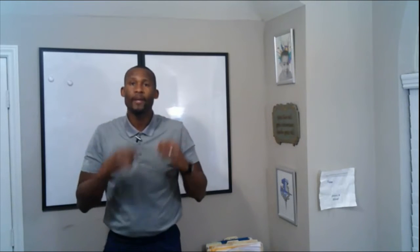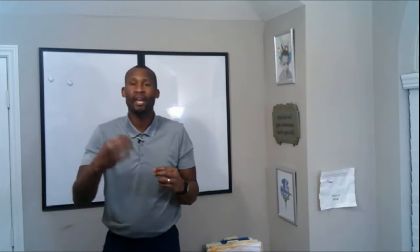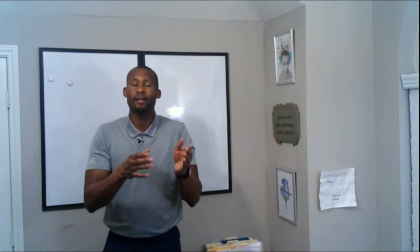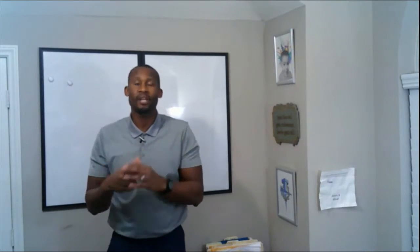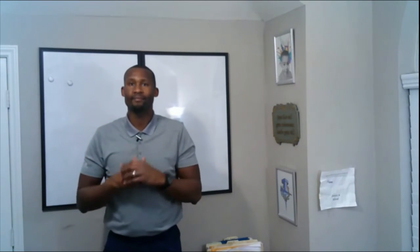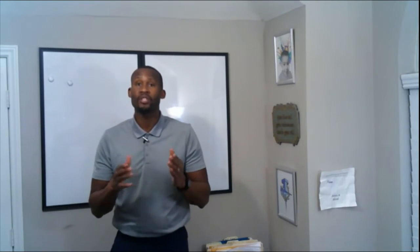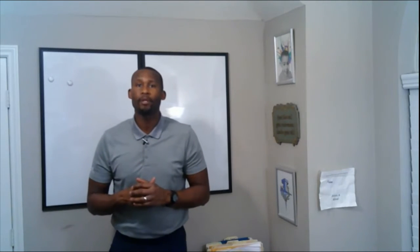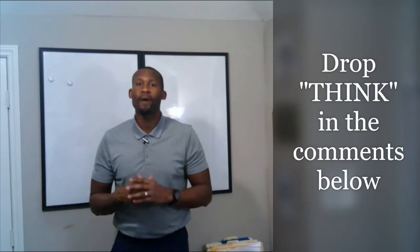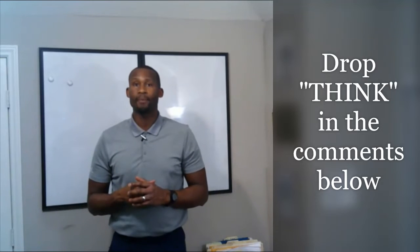Always keep a positive self-image. If I am making a mistake, I can say things like 'next shot, best shot,' or always focus on what's coming next so I can stay present. Now that you know how to improve your mental toughness through planning and visualization, I want you to comment below with the word THINK to let me know your mind is strong and prepared.